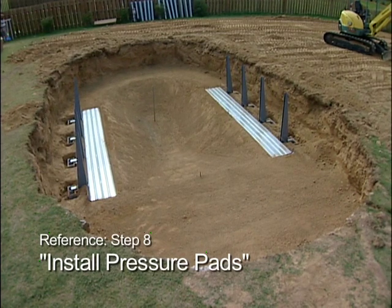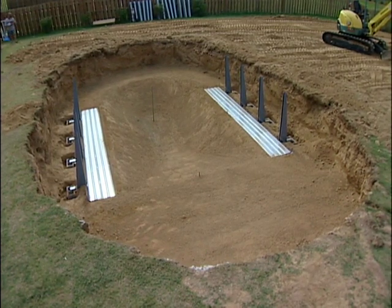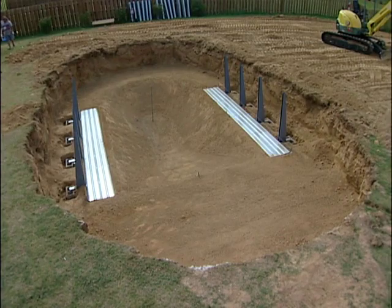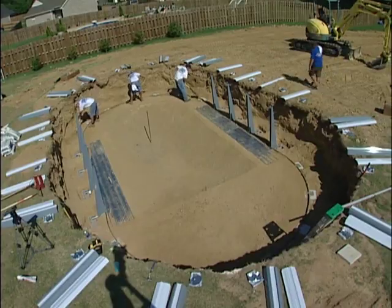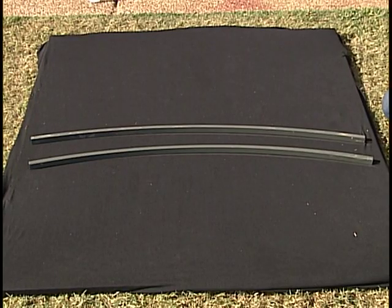Please reference step eight, install pressure pads. Now you're ready to move on to the bottom rail installation. Before you begin the bottom rail installation, it is important to review the rails and other parts needed for this step.